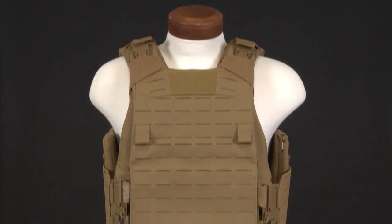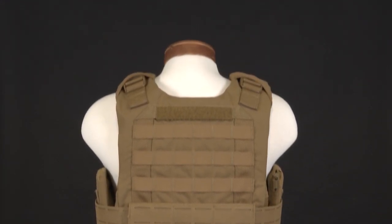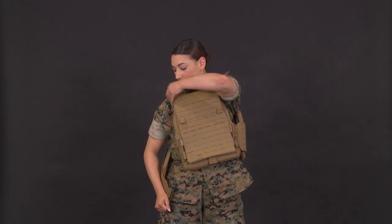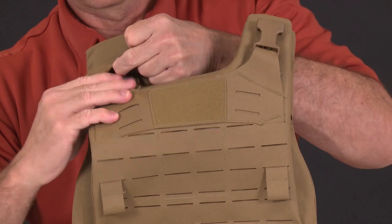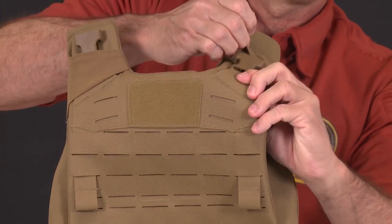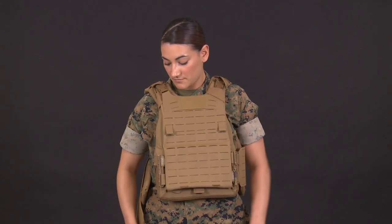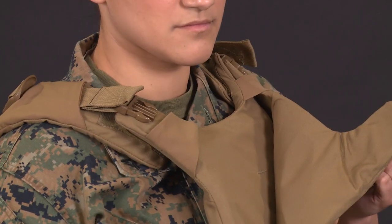Now let's discuss doffing in the tactical configuration. In an emergency situation such as being submerged in water, disengage one side of the cummerbund and use the opposite hand to disengage the quick-release buckle at the shoulder. While still holding the buckle and the front carrier, pull the vest off your shoulder. This method can also be used for non-emergency situations. Importantly, if you fail to place the buckle under the elastic channel, when doffing in an emergency the load-bearing panel will break away but the front carrier may still be attached, causing you to pull again and wasting valuable time.